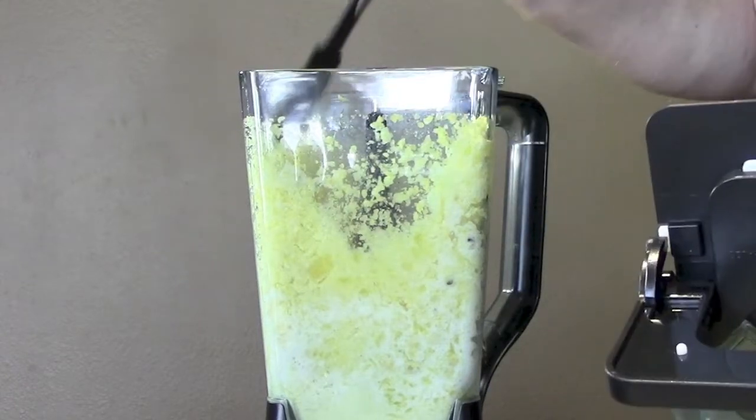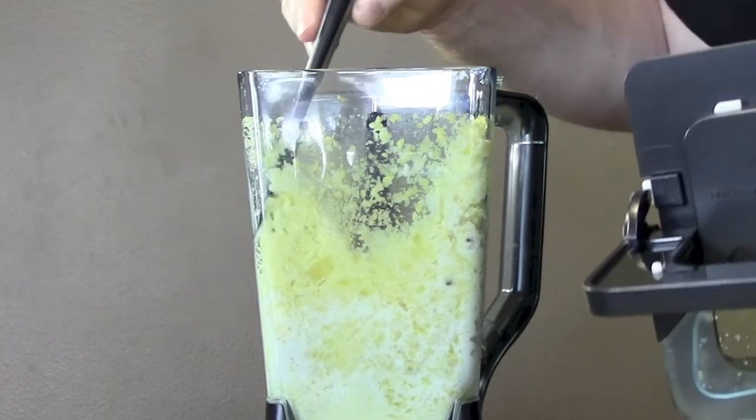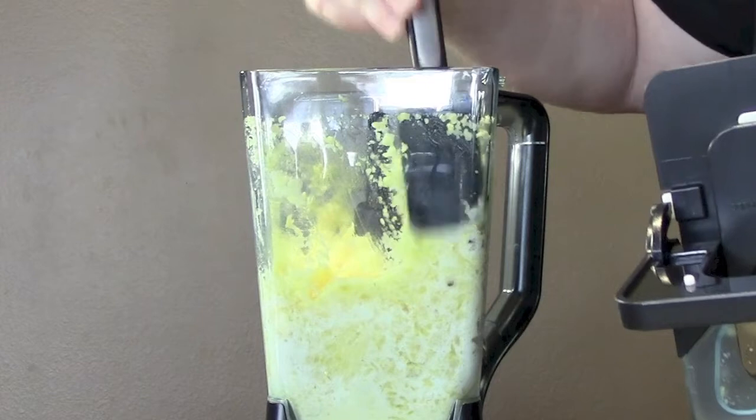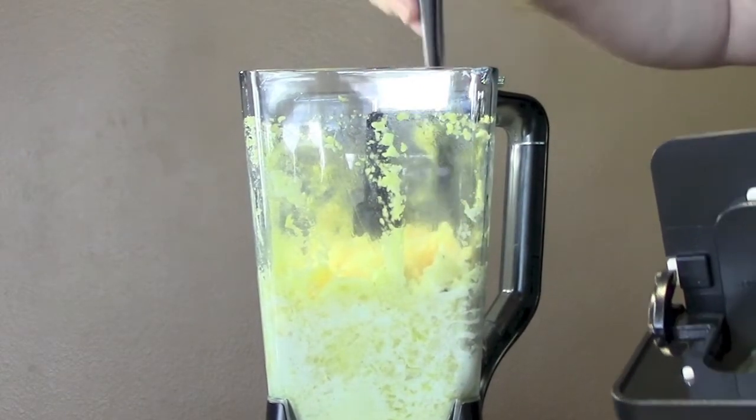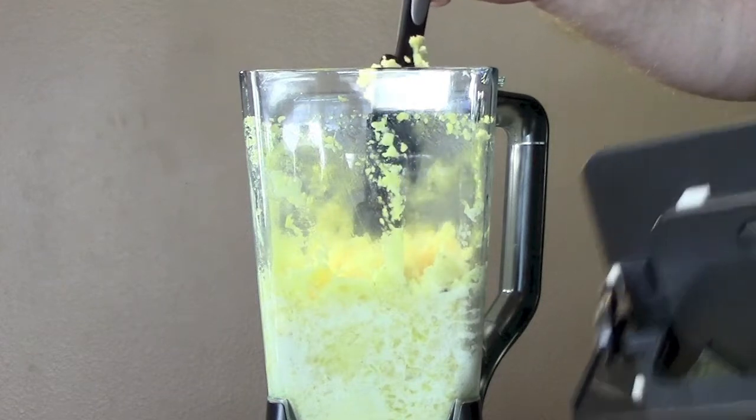You'll periodically need to scrape down the sides. This one looks a little on the thick side, so I'm going to add another two ounces of coconut milk.